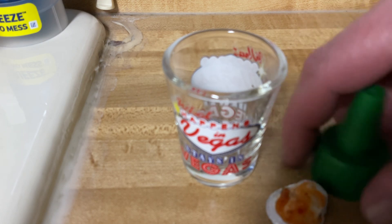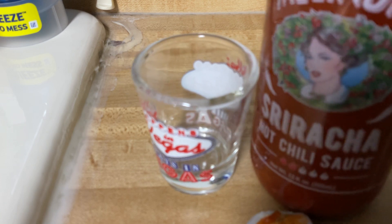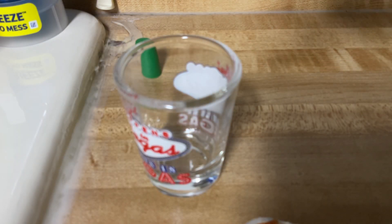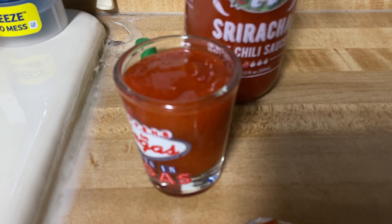Oh my lord, wow. I shook the shit out of this, and let me tell you it's got a smell — it's got that gonna-taste-really-good smell. It's got a cap. Okay, so it's got a cap and there's no twisting, no nothing. There's just a taste test. That's all there is.